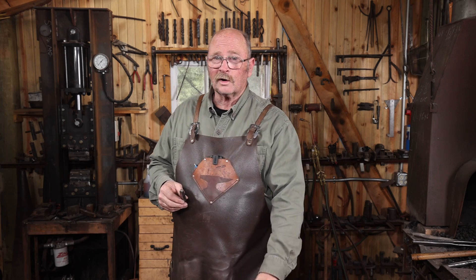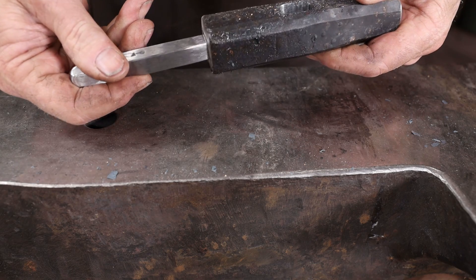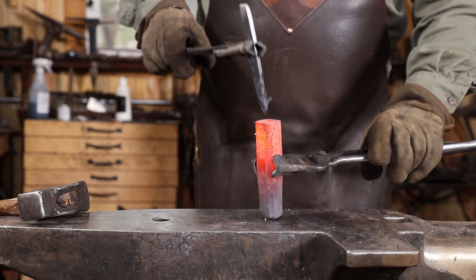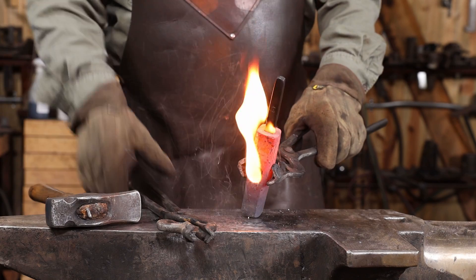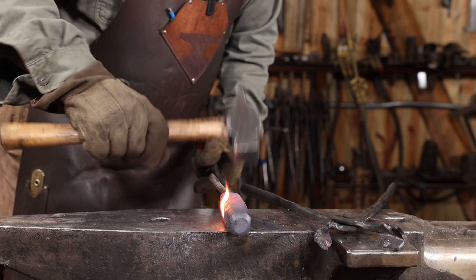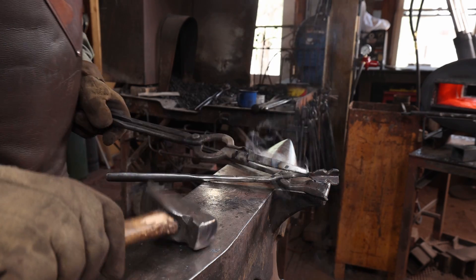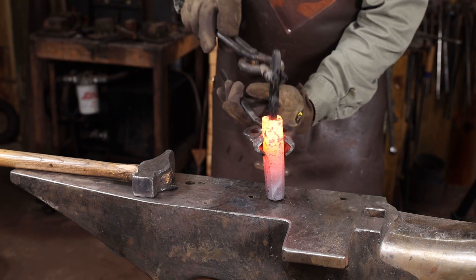For this particular drift, because I'm going to try and use it to drift a hole that I can't drive the drift clear out of, I want it to be as smooth as possible so it's easy to retract each time. I'm going to use a lot of punch lube on it. As long as that drift is not up close to the critical temperature where we hardened it initially, I'm not worried about quenching it in the liquid punch lube.